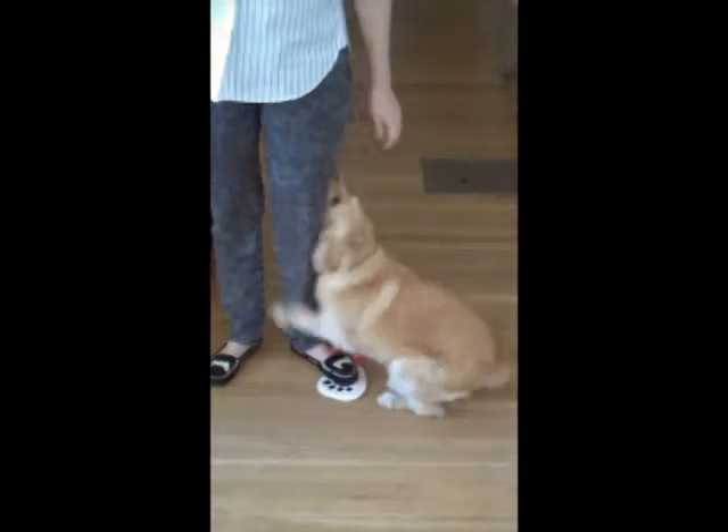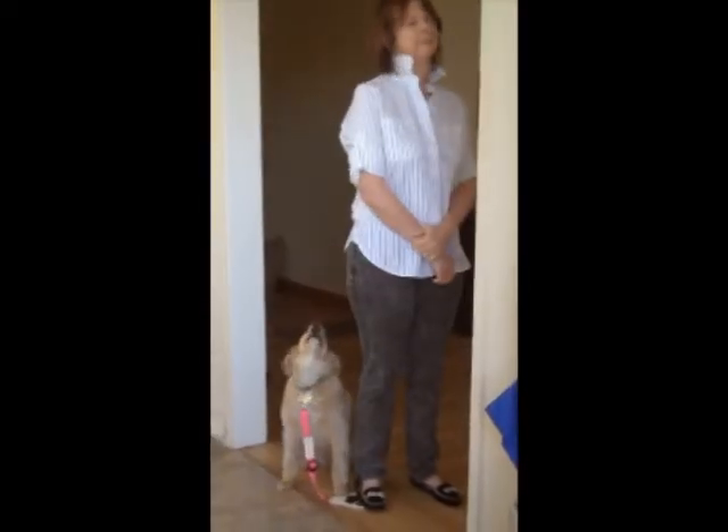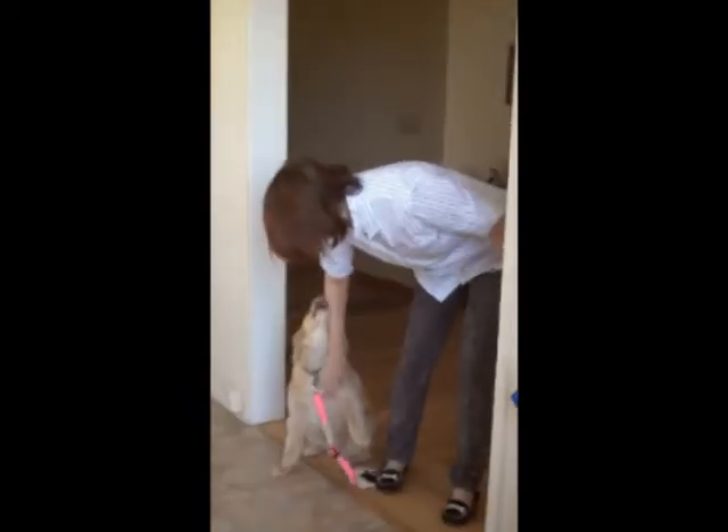Stop reinforcing bad behavior by touching or acknowledging your dog. Ignore it until your dog stops. Now you can positively reinforce the good behavior. It's that easy.